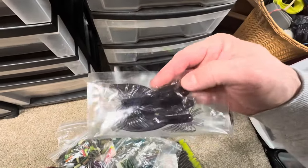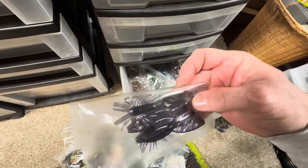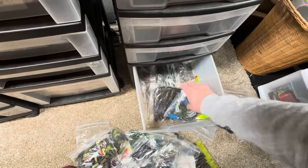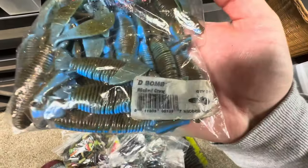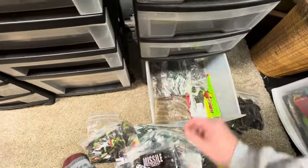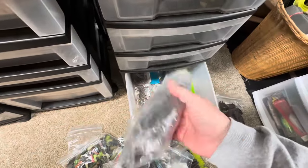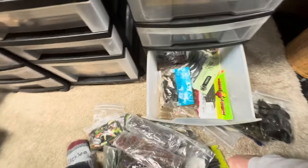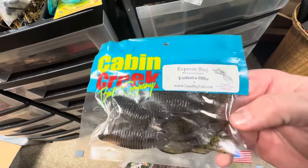I remember who makes that — maybe Venom? Might be a Venom soft plastic. More of those Berkleys. Oh, here we go — some Missile Bait bulk packs. The D-Bomb Wicked Craw, really cool color. D-Bomb GP3 bulk pack. More of the Gambler BB Cricket. That's probably more of the BB crickets all wrapped up in plastic — got lots of those bulk packs back in the day. Let's see — Cabin Creek, like the Express Bug; I guess they made a creature bait.